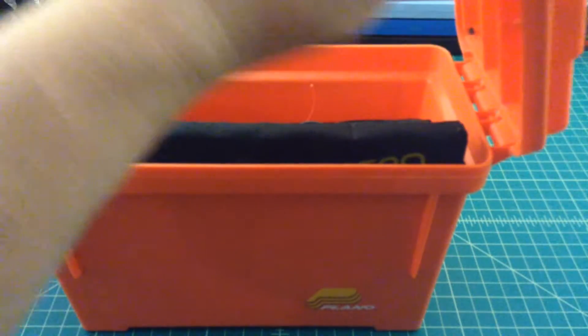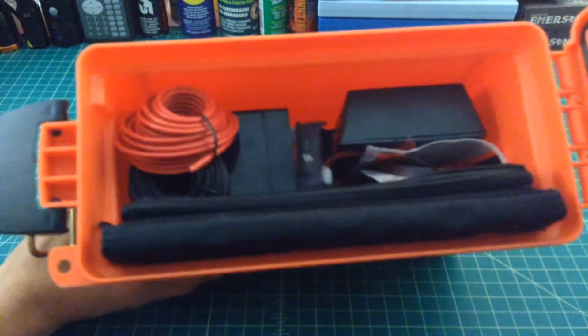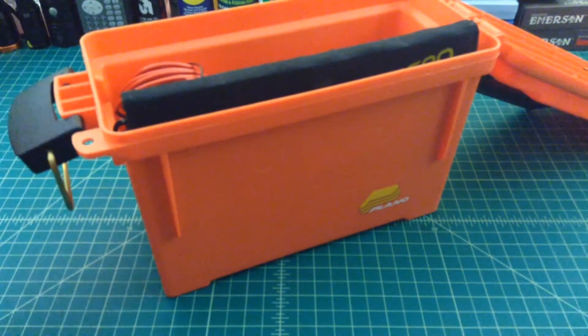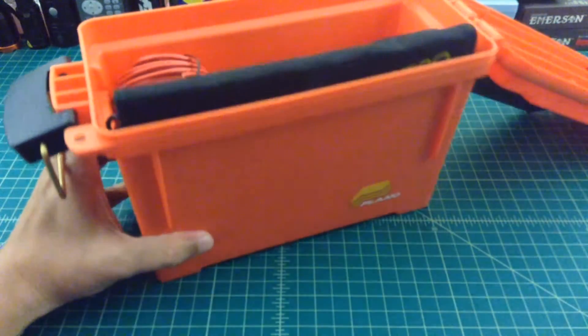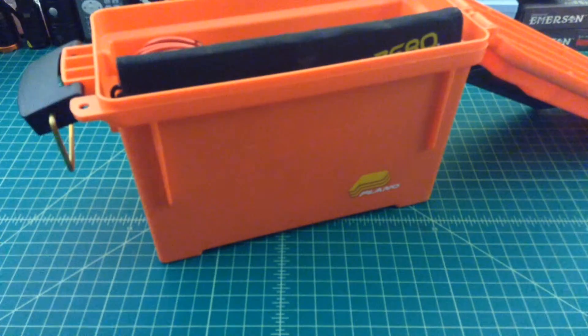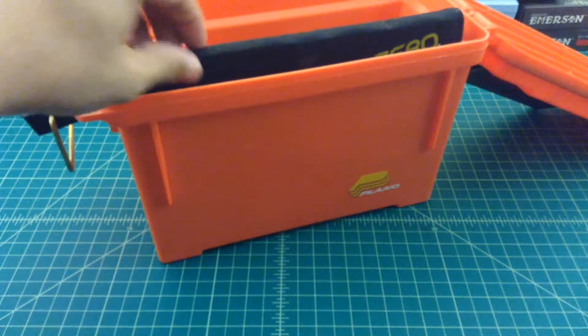Alright, so when you take a look inside of this box, you can see it's packed full. I don't have a whole lot of room or options for things outside of this kit as it stands today, but if there's any recommendations or suggestions, I'd be more than happy to hear them.